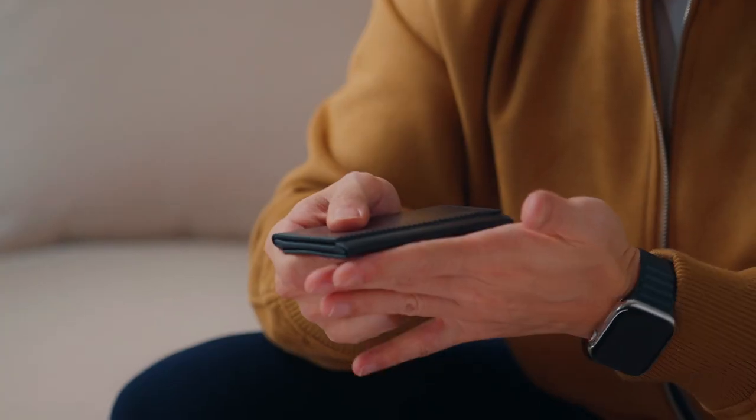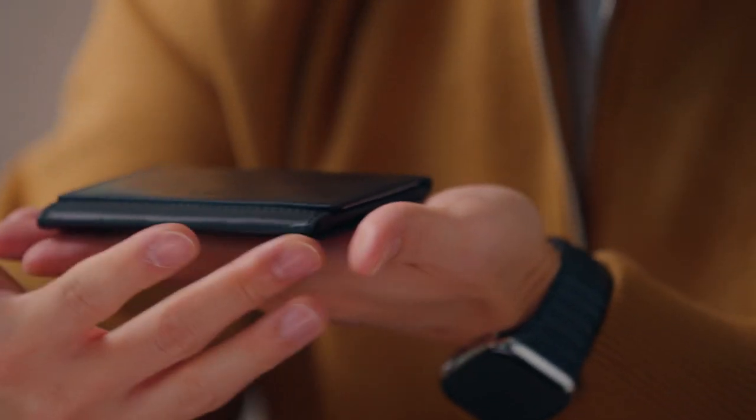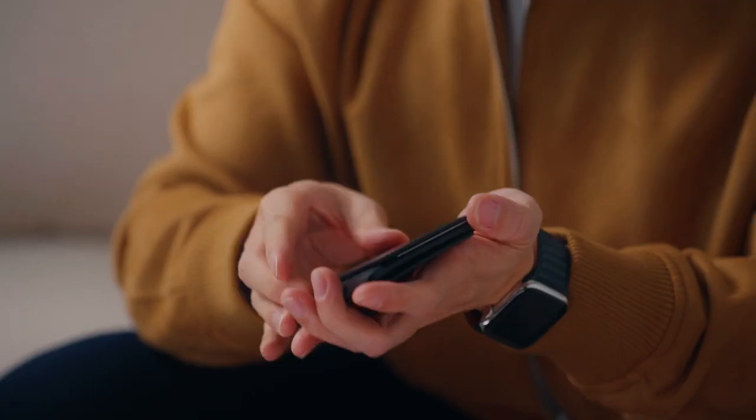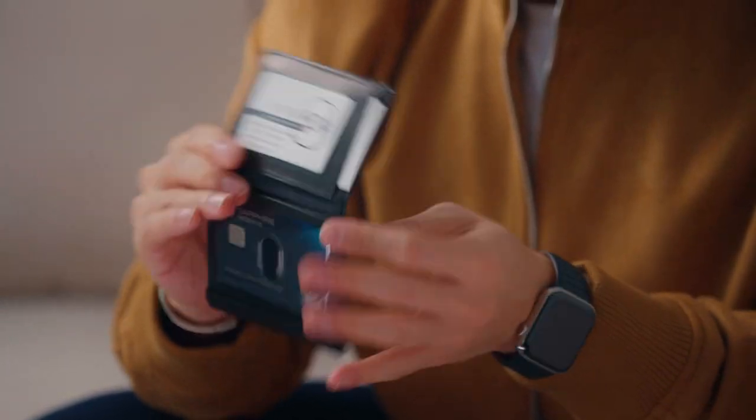The way this wallet is designed solves all the traditional problems. For example, the edges — we have a single leather piece wrapped around the edge so that we have a really good angle, and I can sit it on the table and it looks just like a normal wallet. It also features a magnetic locking system and can hold a playing card inside.